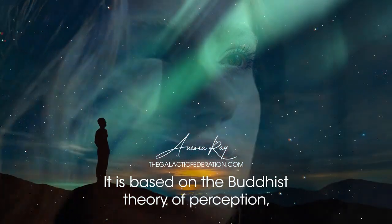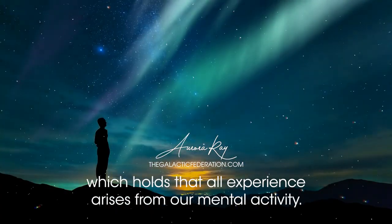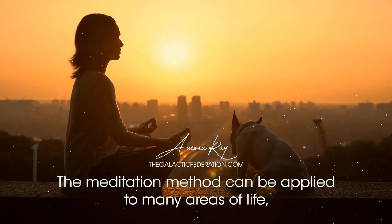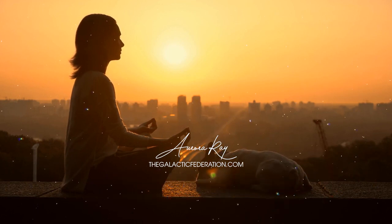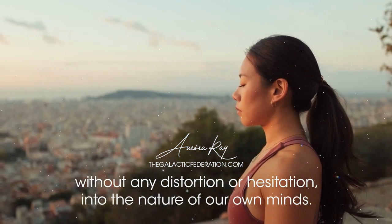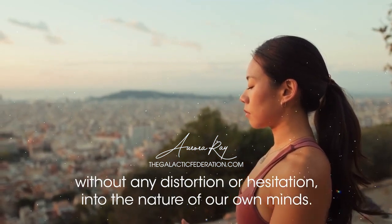It is based on the Buddhist theory of perception, which holds that all experience arises from our mental activity. The meditation method can be applied to many areas of life, from personal relationships to the workings of society. Vipassana meditation teaches us to see clearly, without any distortion or hesitation, into the nature of our own minds.